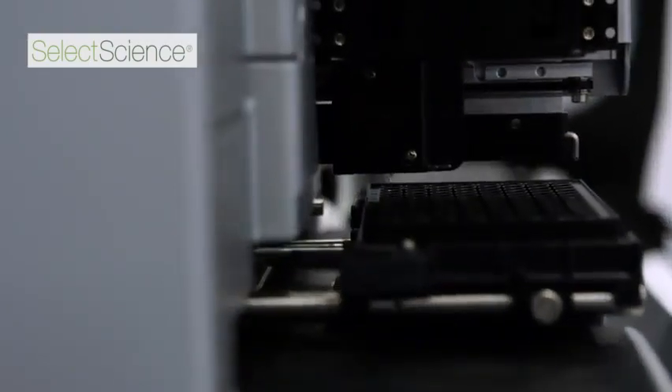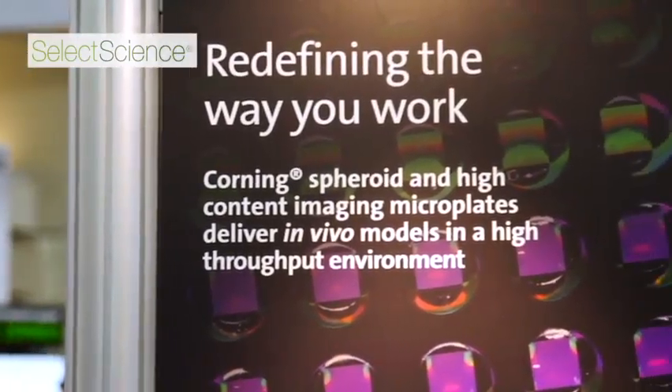We can perform microscopy-based assays, and also with their high content line of microplates, we can perform assays that require higher magnification such as 20X, 40X, or 60X, that give you a larger amount of information from this type of assay.